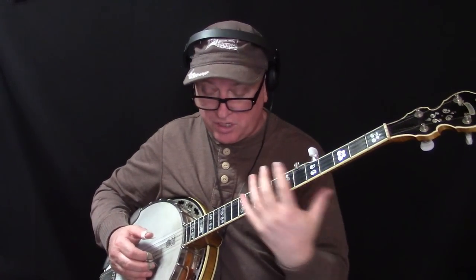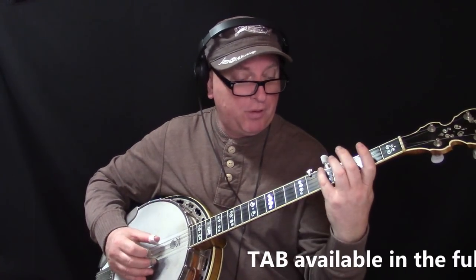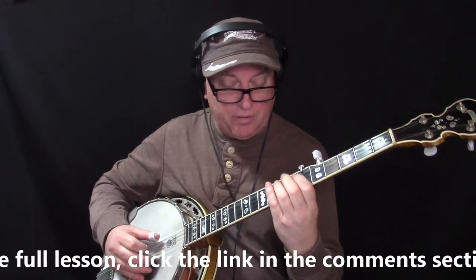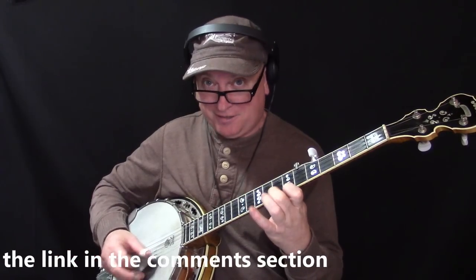We're going to improvise now, showing you just two of these eight licks. Learning one or two of them will give you a whole new color to your improv, because you have these quotes you can spit out whenever you recognize that position. Lick number one, lick number two — we're going to try that along with the backing track, which you'll also get in the lesson, so you can practice along with the sound of a real bluegrass band.